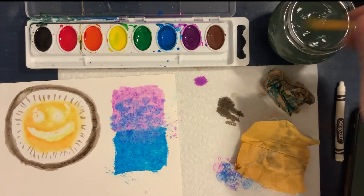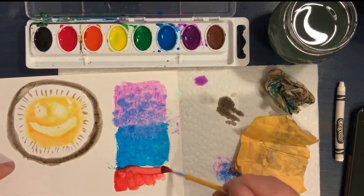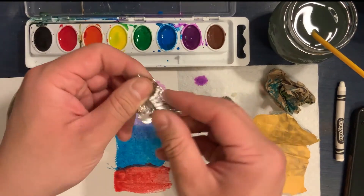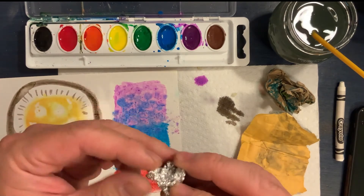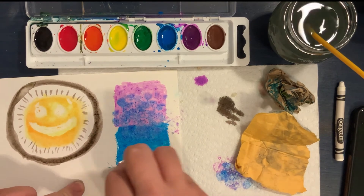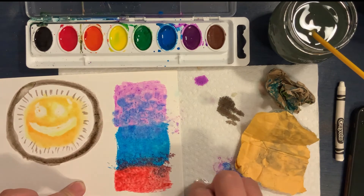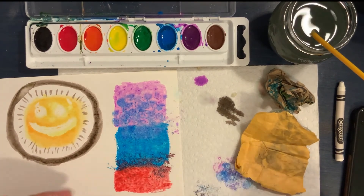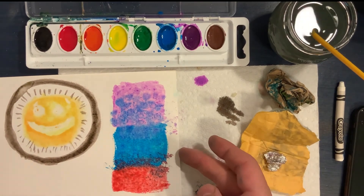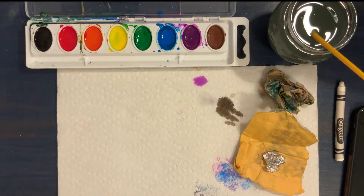I'm going to try it with the foil now — scrunching up a little foil and dabbing it on some red paint. That created some texture there — that came out better than I thought. Again, you can experiment at home with whatever materials you have to try to find what makes some really cool textures. That was the last technique I'm going to show you today, but if you put these all together you can create your own composition.